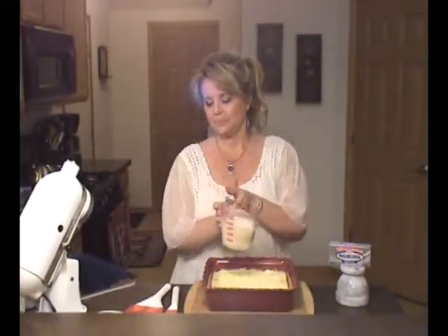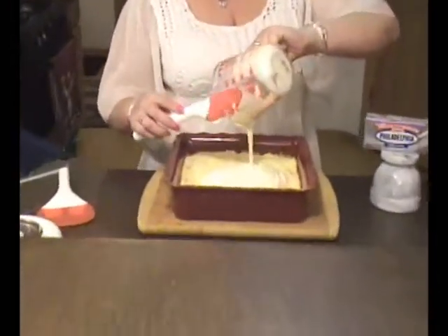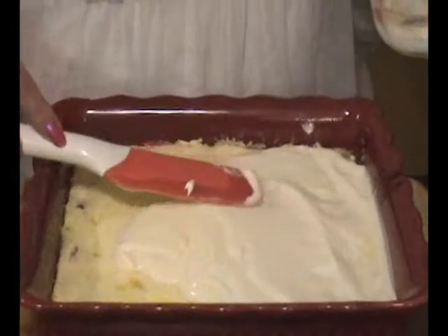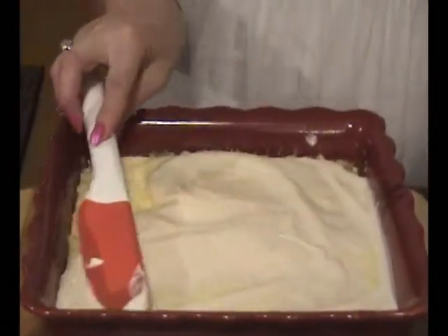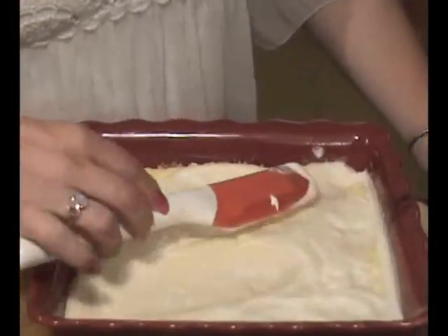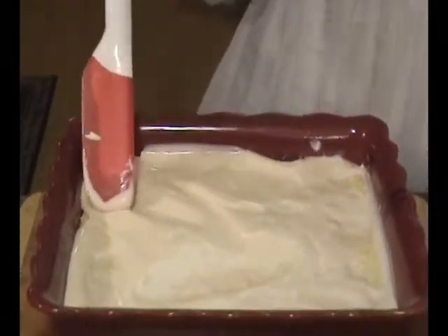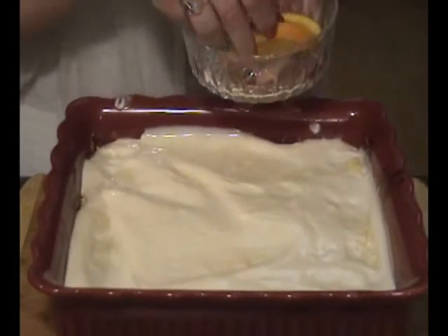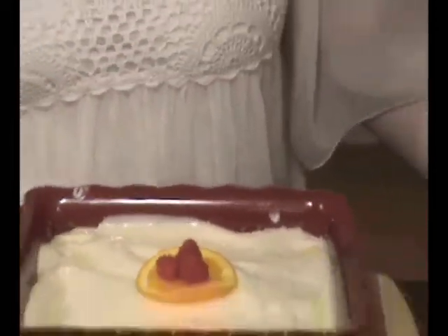Welcome back. The dish is completely baked and we're going to add our sour cream topping. We're going to garnish that with some raspberries and an orange slice — that'll be pretty. And we have a delicious treat for a crowd.